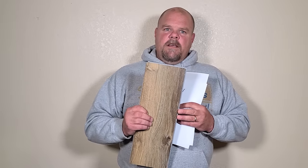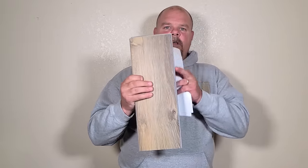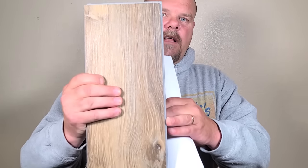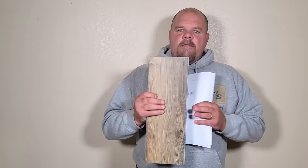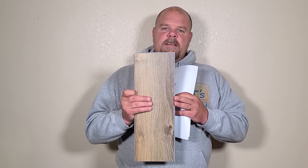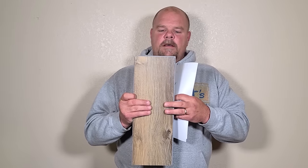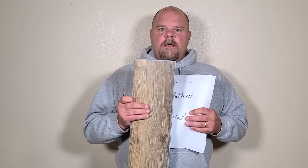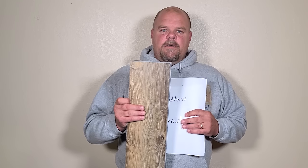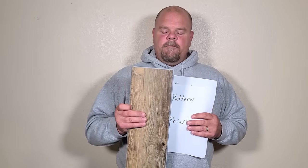The core is what they make the locking system from. Once the plank is designed, they run it through a machine that makes this locking system — you can see it right there. You want that to be durable. This is actually the most important part of your plank. You can have the best finish on top, but if that locking system isn't durable and strong, it's just going to come apart, gap on you, bubble up in the sunlight.